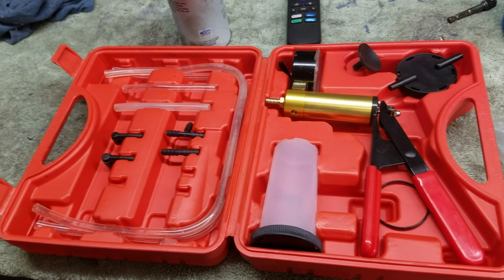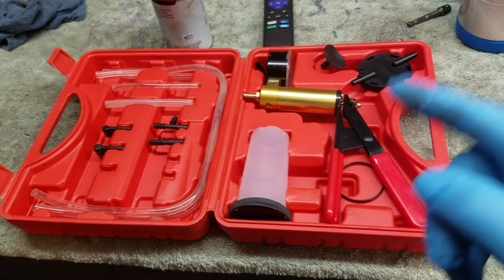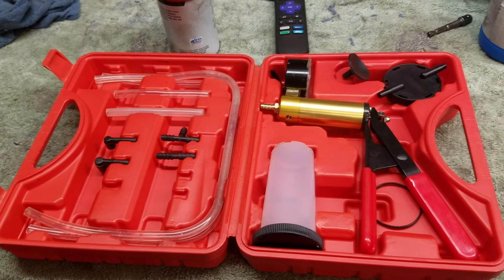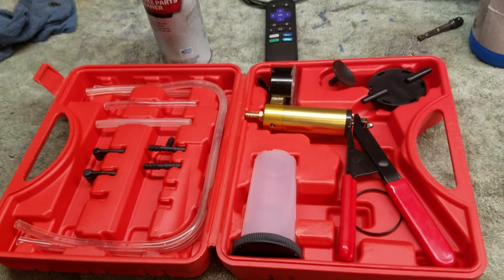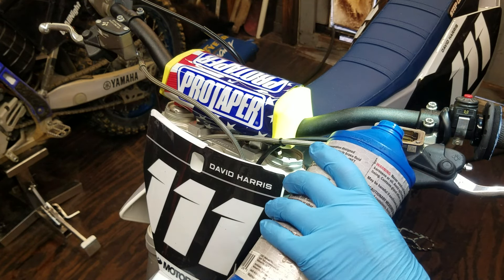The best way to do this is with a vacuum bleeder, and we're going to start off by doing it with the vacuum bleeder. After I show you that method, I'll show you another way where you don't have to buy anything — if you're in a pinch and need to get it done and don't have time to wait for one to arrive or go buy one. But first let me show you how to do it with the vacuum bleeder.